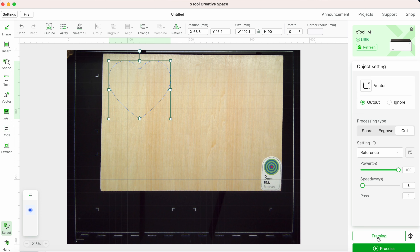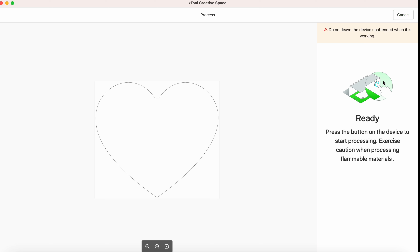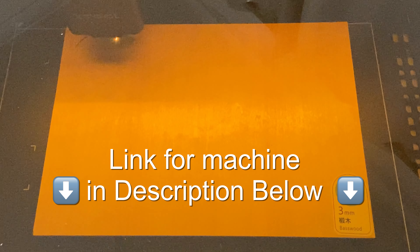Next, select framing and then it'll ask you to press the front button. In this framing function, the laser module moves around showing you a preview of the processing area. Once that's complete, just hit the start button and also the front button on the machine. Take note of the warning not to leave the device unattended when it's working. There's a running timer on the right showing you how long the process took. You can find the link for this machine down in the description below.